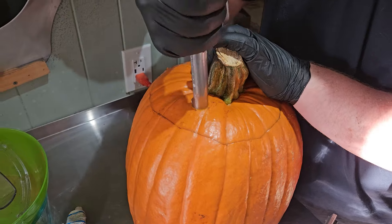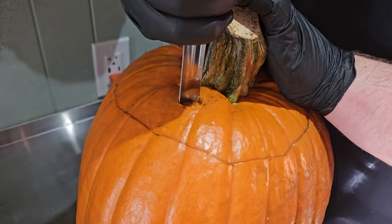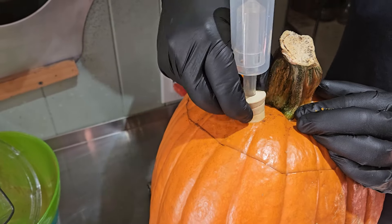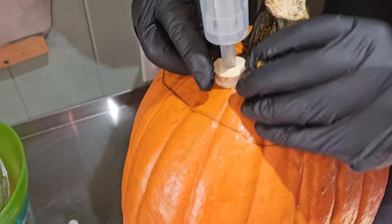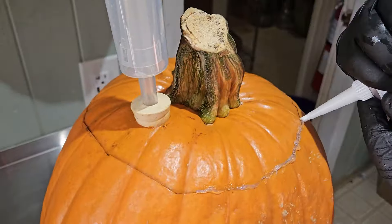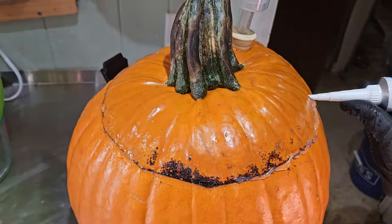We learned that our pumpkin can fit about 1.5 gallons of liquid. So this blend is going to be roughly 40% vanilla bean mead and 60% traditional dry mead. Now that our pumpkin is full, we add a hole to the top for an airlock. Right after doing that, we realized we don't need an airlock because we aren't fermenting — we just need a good enough seal along the top. It doesn't hurt anything to have it though. Then we apply the sealant along the seam of the pumpkin's top.